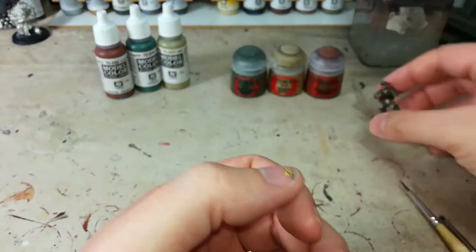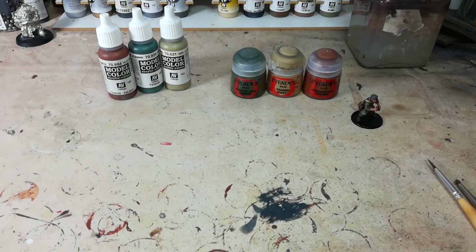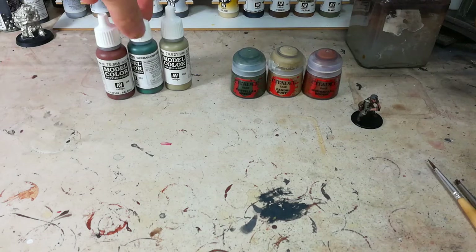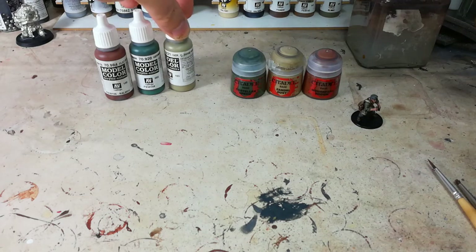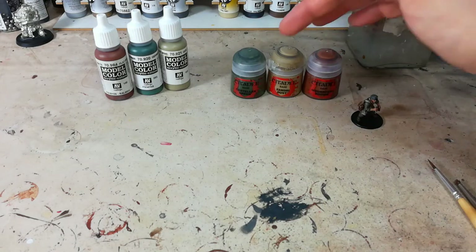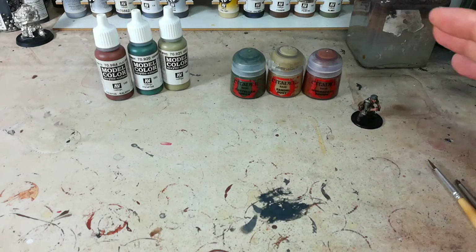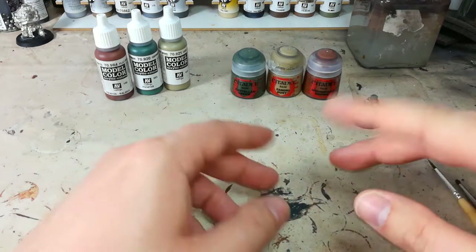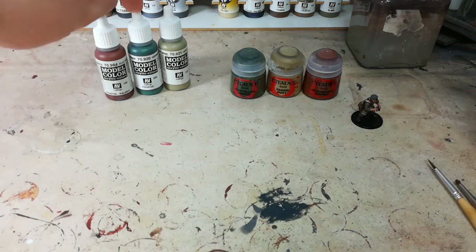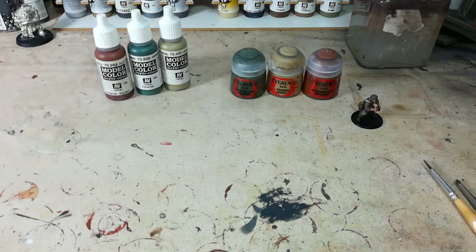It's really very simple, which makes it a huge advantage if you've got a lot of these guys that you want to paint quickly. I've got here two sets of colours you could use. On the Vallejo side: flat brown, German uniform — the green one, not Feldgrau — and German Camo Beige World War II. On the Citadel side: Mournfang Brown, Zandri Dust, and Castellan Green. Castellan Green is a little less vibrant than German Uniform; Citadel's Waaagh Flesh is a closer match, but personally I used Castellan Green, so that's what we'll use today.